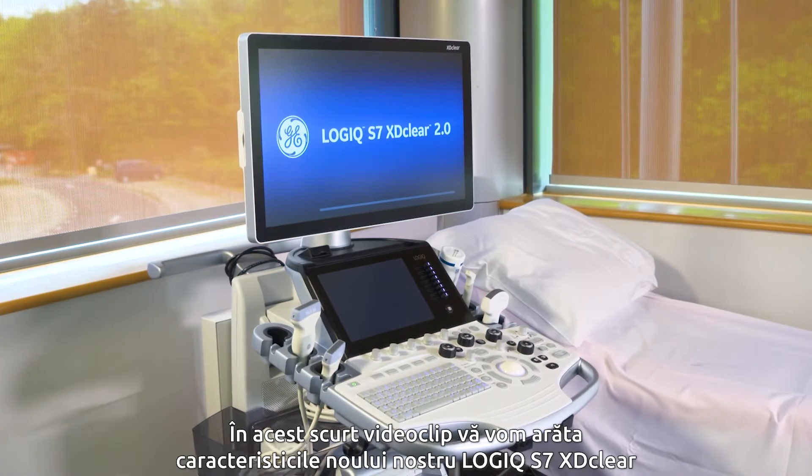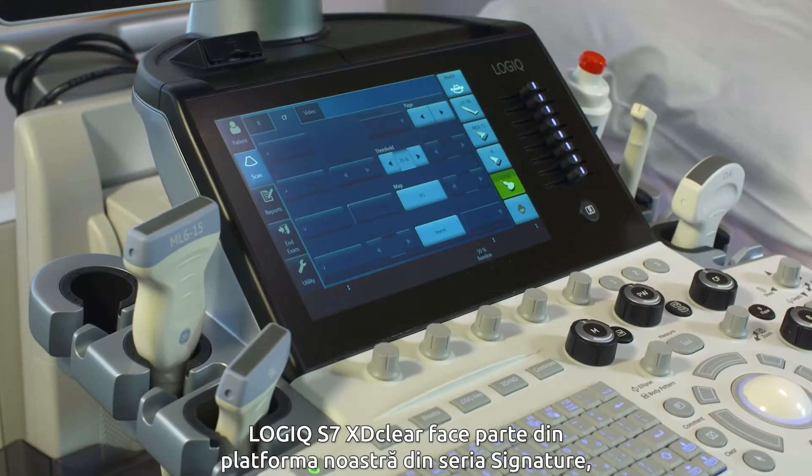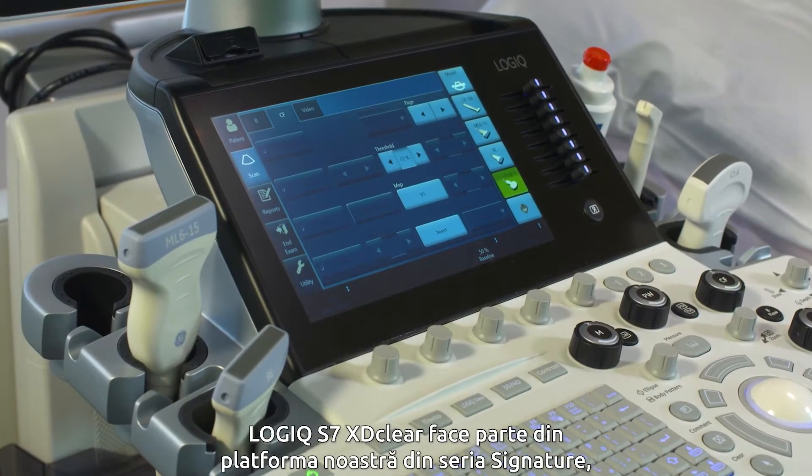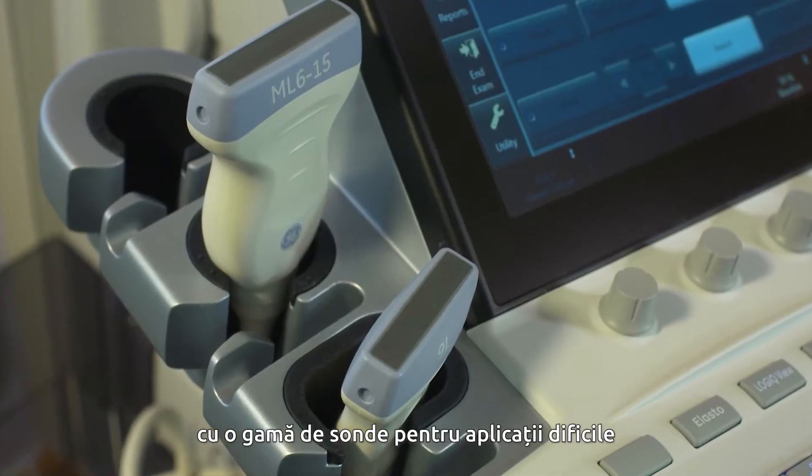In this short video we'll show you the features of our new Logic Air 7 XD Clear. The Logic Air 7 XD Clear is part of our signature series platform with a range of probes for different clinical applications.